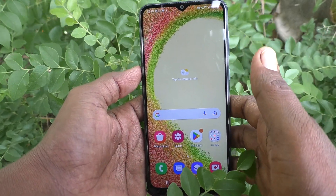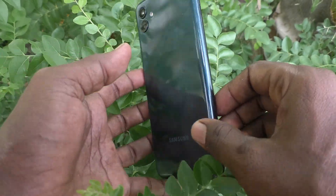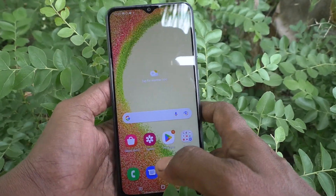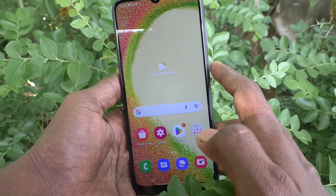Hi friends, this is 5MinuteStrike YouTube channel. Here is Samsung Galaxy A04 smartphone. In this video you will learn how you can turn off screen lock unlocking sound in your phone Samsung Galaxy A04.